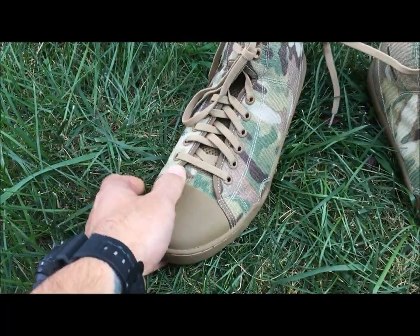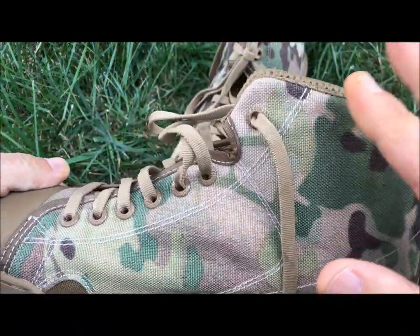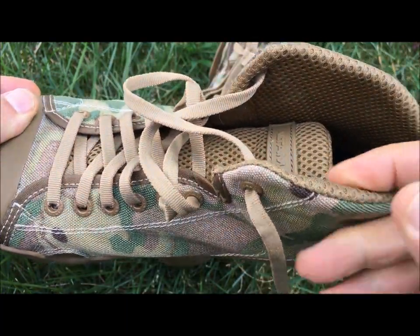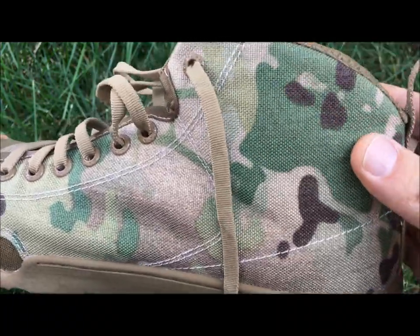The other thing you'll notice about this is the air mesh lining — it's wicking. Whereas you've got a simple collar on a Chuck Taylor, this has actually got some type of air mesh fabric. It's kind of plush and it's going to feel pretty good on your ankle as it grips your ankle.